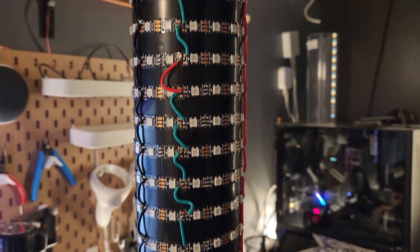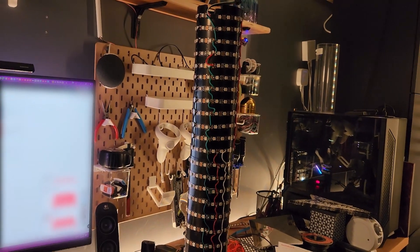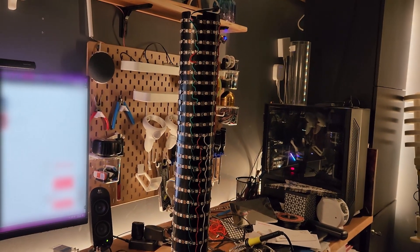I cut individual bands of LEDs and then soldered them together, but you could also just use one continuous length of LED strip and wrap it around the pipe in a spiral.